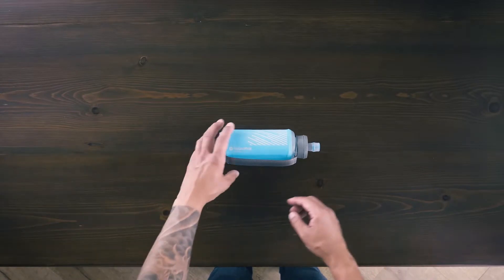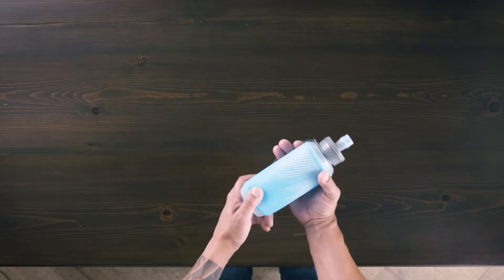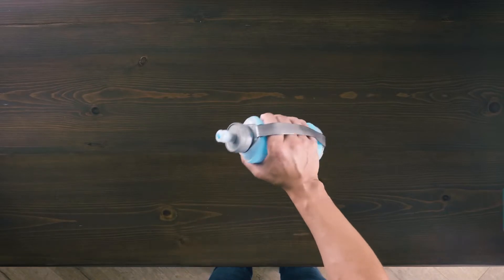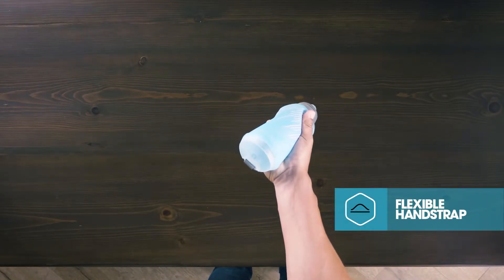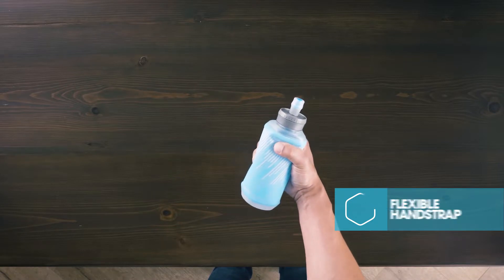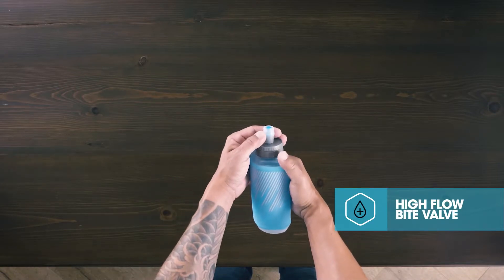The Soft Flask 500 milliliter is the ideal handheld solution for running or hiking. The soft material conforms to your hand, and the flexible webbing hand strap makes it easy to hold, featuring a high-flow bite valve that auto seals after each sip.